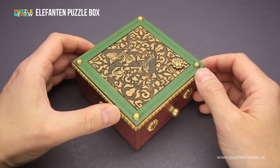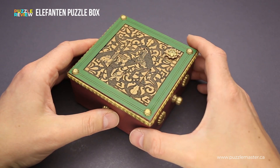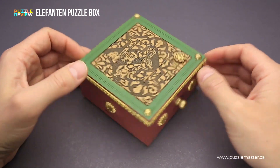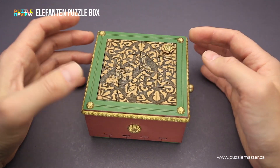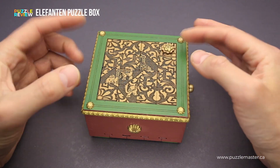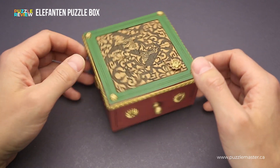The goal of the puzzle is obviously to open the box. The Elephant and Puzzle box is very beautiful. It has nice decorations on all sides. On top there is a picture of an elephant, but it is mixed and you have to slide all the parts in order to create a picture of an elephant — that is the first part of the puzzle.